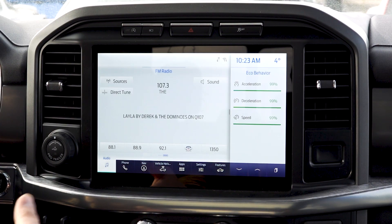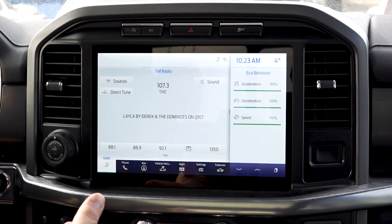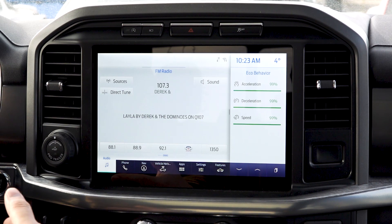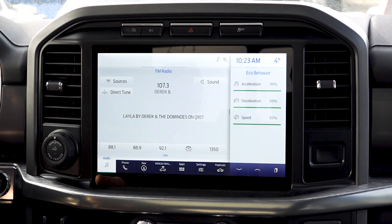Now we're going to take a look at how to set up the SYNC 4 system with your Android Auto device wirelessly. It's a really easy, intuitive process.